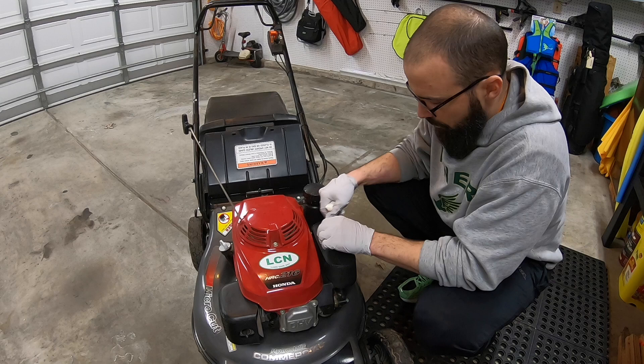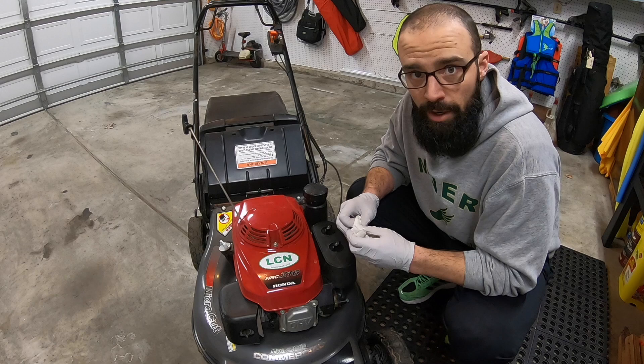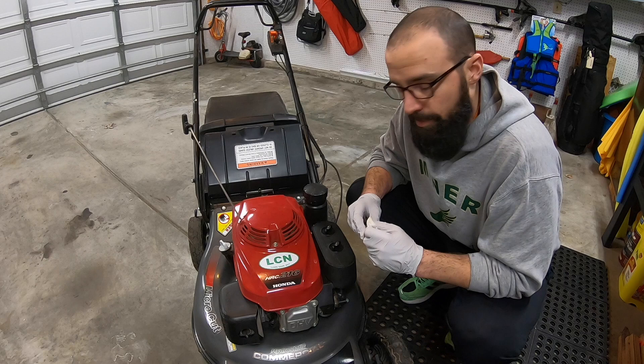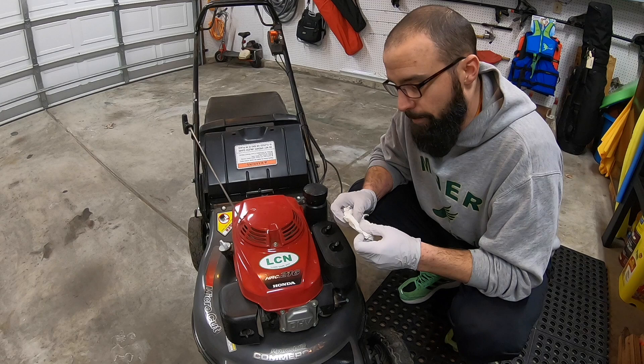And that's it, guys! That's how you clean or replace the foam element that goes around the air filter on a Honda — this is an HRC 216. Not all of Honda's mowers have this type of air filter, but many of them do. It's a really simple process. Let me know if you have any questions or comments below, give me a thumbs up if you like my content, and please subscribe to my channel. Thanks for watching — we'll see you in the next one.